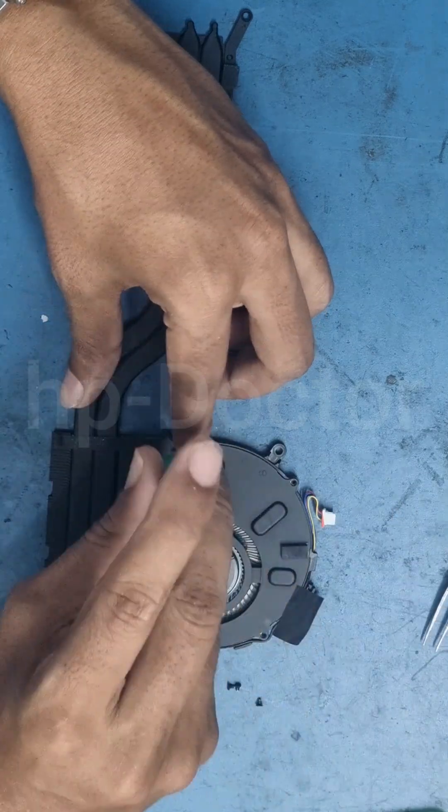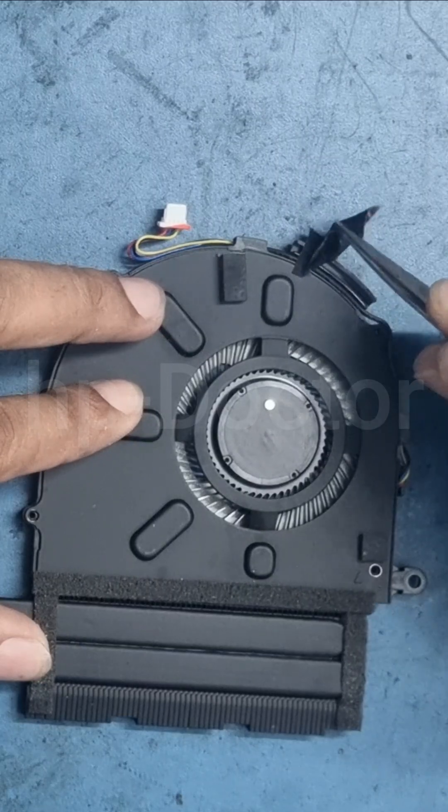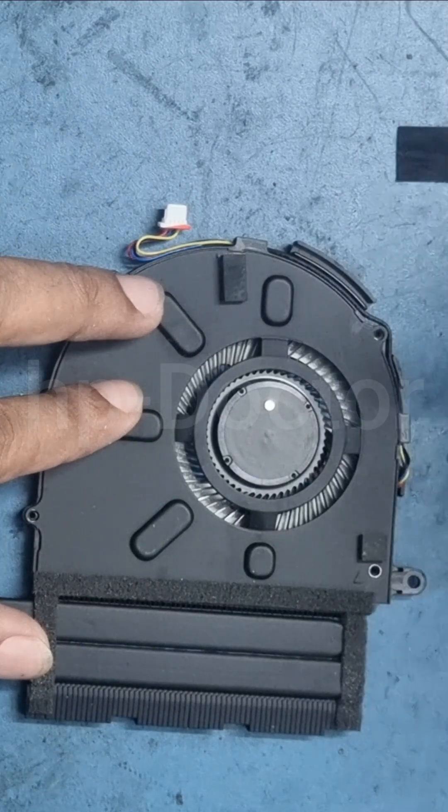First, carefully remove the fan cover. The screws are quite small, so be sure to use the correct screwdriver to avoid damaged dots.